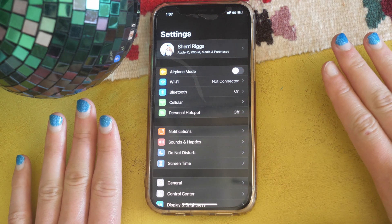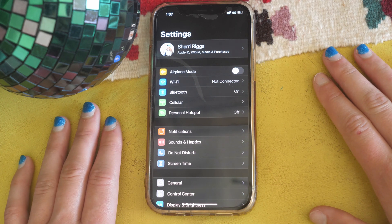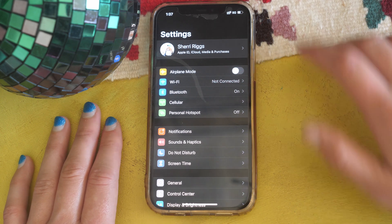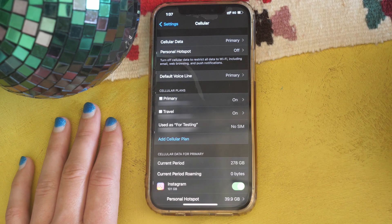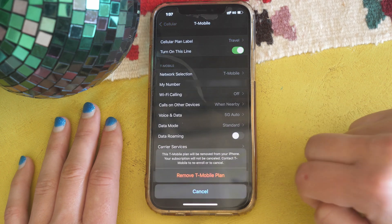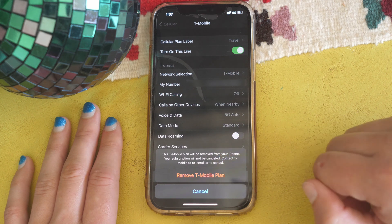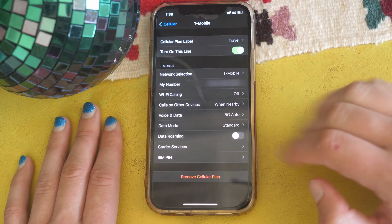Lastly, we're talking about how to delete an eSIM plan if you want it off your phone, if you're not using it anymore or you canceled the service. Go into Settings, then Cellular, then tap whichever line you want to get rid of — in this case my Travel plan — and click Remove Plan. I'm still testing mine out so I'm not going to follow through, but that's how you delete your eSIM plan.